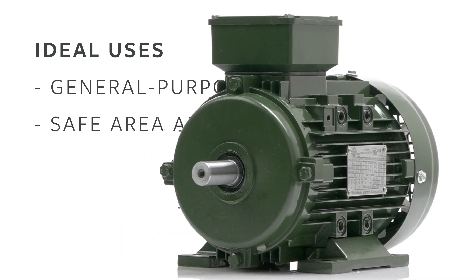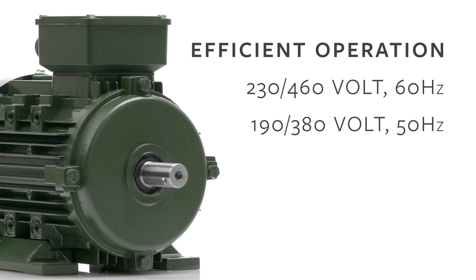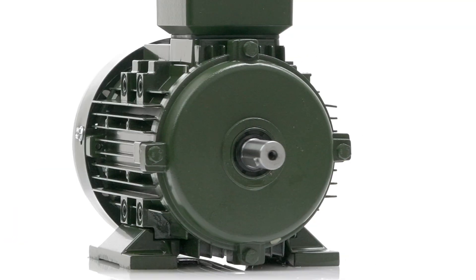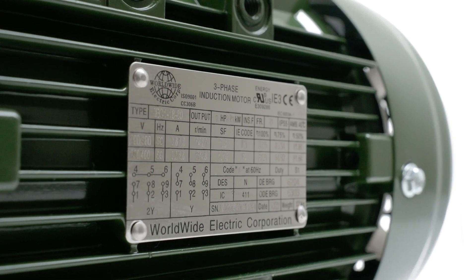Our IEC motors are ideal for all general purpose, safe area applications. They operate efficiently at 50 or 60 Hz configurations, offering NEMA premium efficiency ratings at 60 Hz and IE3 efficiency ratings at 50 Hz, consuming less energy and reducing your operating costs.